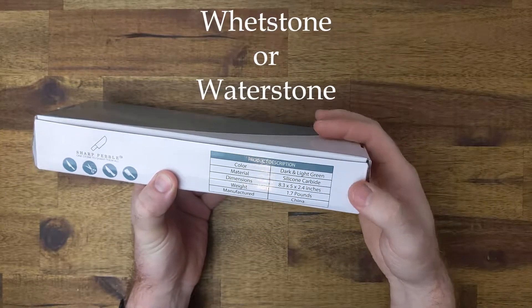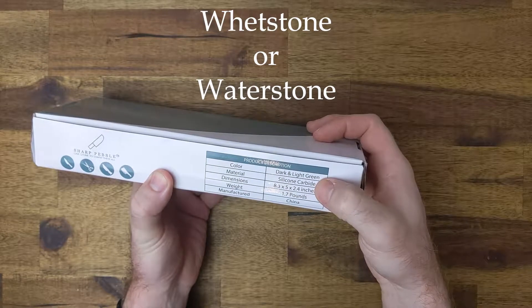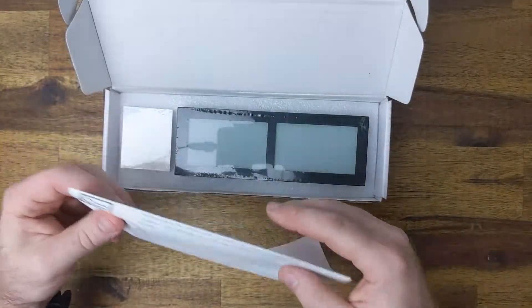A good way to get that is with a wet or water stone. They come in a range of grits from about 240 up to 8,000 but that can be a bit excessive. I would never go much past a 3,000 stone.